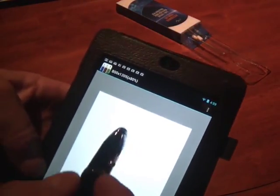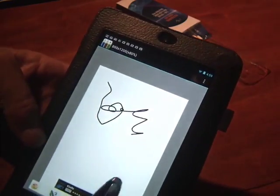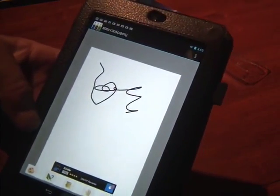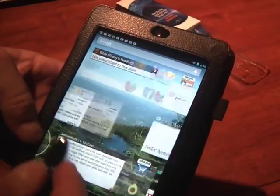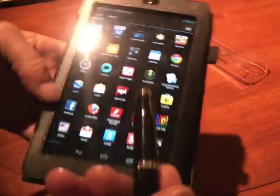So here's a Nexus 7 tablet. This is really great for using on drawing programs — great artist I am. And then you can use it just like your finger, just for flipping between pages, choosing things on the screen. It works really well.